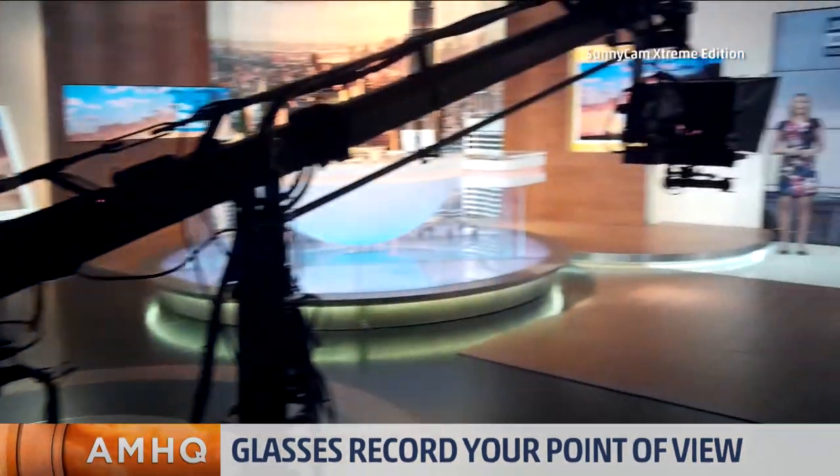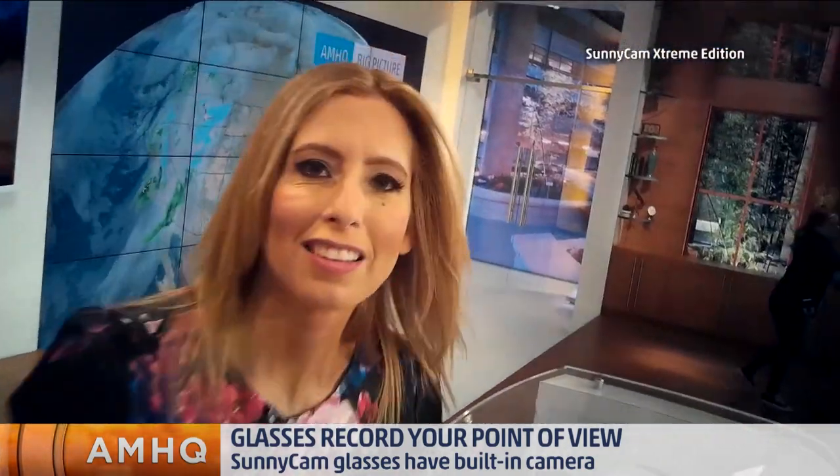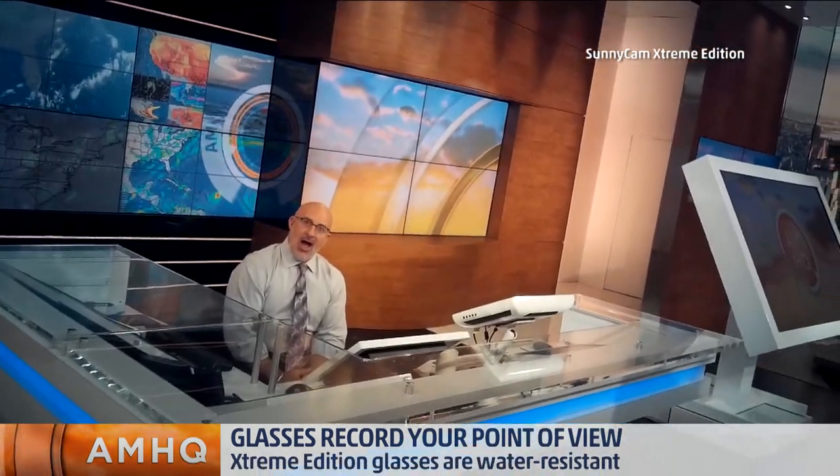The Sunny Cam glasses are so much fun — though maybe not if you're on the other side of them. They look like normal glasses, but right in the middle there is an HD video camera. You can wear these outdoors; they're pretty sturdy. You can wear them boating, sporting, skiing, and take video and enjoy the moment just by clicking a button.